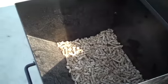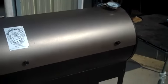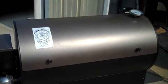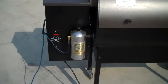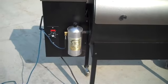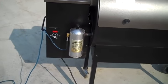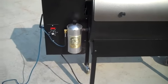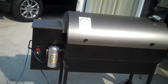You just load the hopper with the pellets. The only problem is it doesn't produce enough smoke — I mean, it's a great grill. So what we've done is attached the Smoke Daddy cold smoke generator to it.